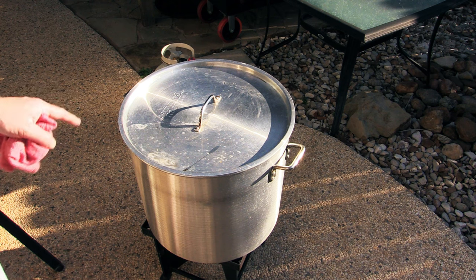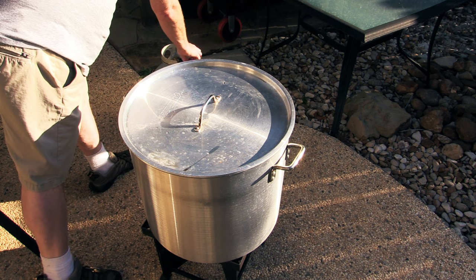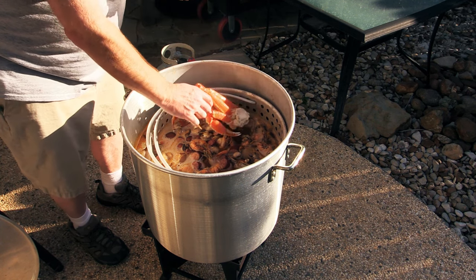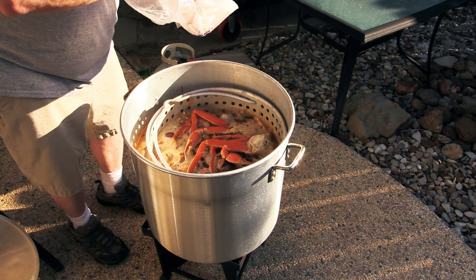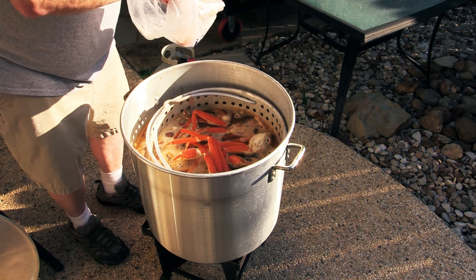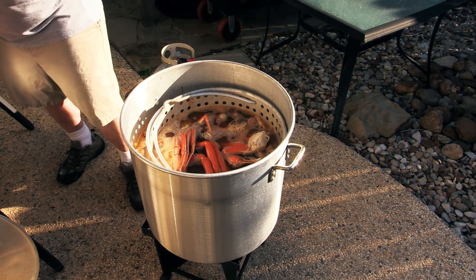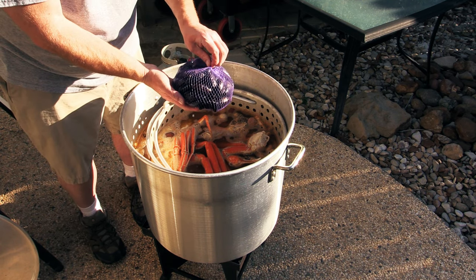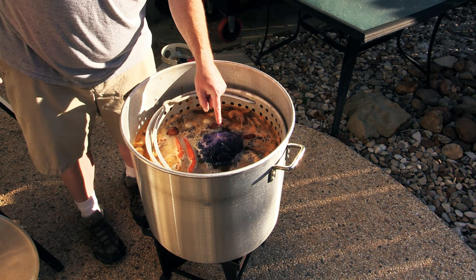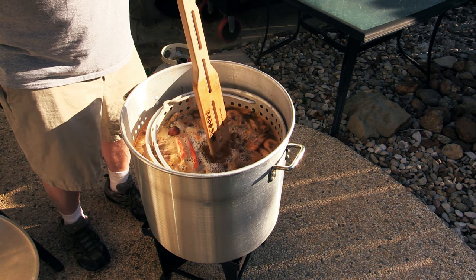It's been a couple of minutes for that shrimp. Going to go ahead and turn the fire off. I got some snow crab legs at my local HEB — they've already been steamed. Sitting these up here on top. Now that the fire is off these don't really need to cook, they just need to heat through. I love me some snow crab legs. Also check this out — I've got some mussels. Throwing the mussels right in there. They just need to steam a little bit and let them open up. Leaving them in the bag so I can easily remove them later.